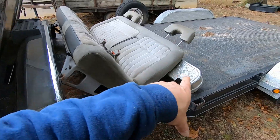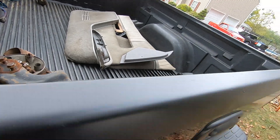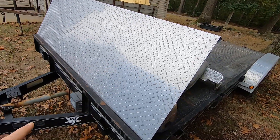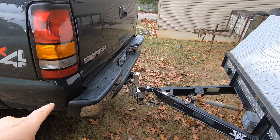We got some bumpers — front and back — another seat, a pair of door panels, some bumper brackets, a mirror, and a couple other parts too. Let's get this stuff unloaded and get back to work.